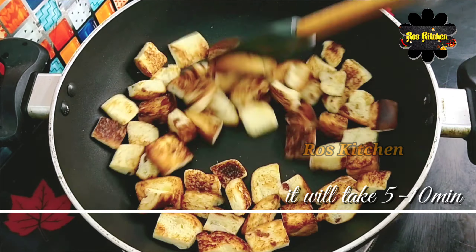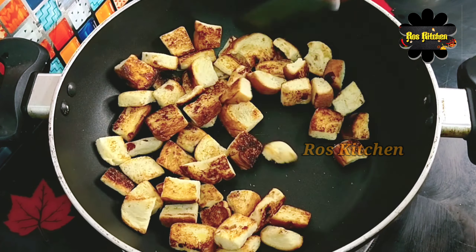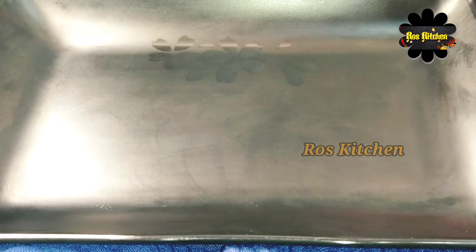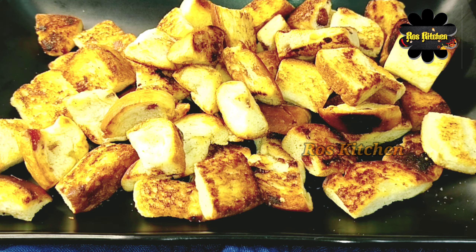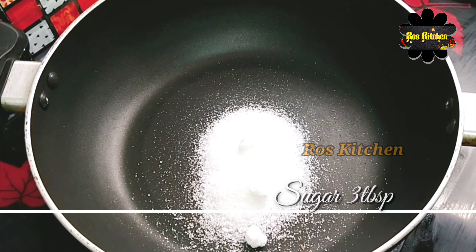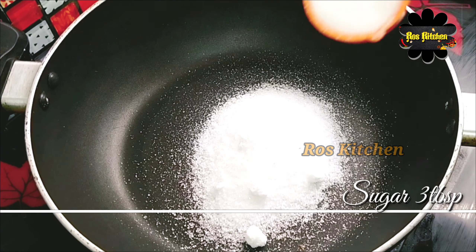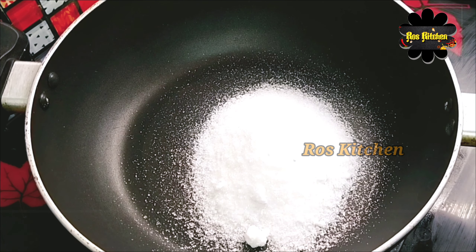Let's roast the bread for 5 to 10 minutes. Then we'll add 3 tablespoons of sugar and 1 tablespoon of sugar for the caramel.